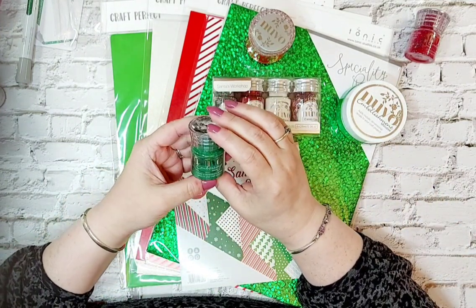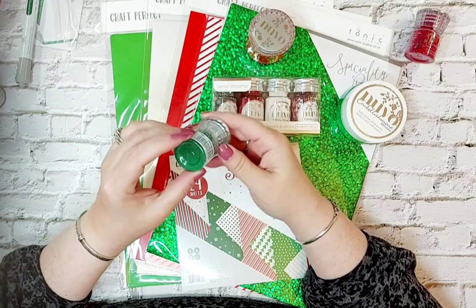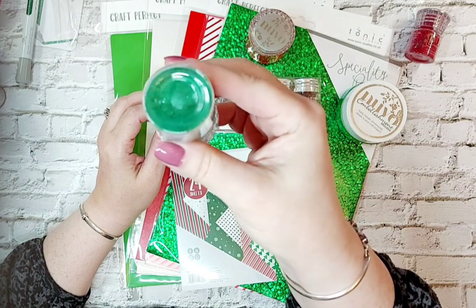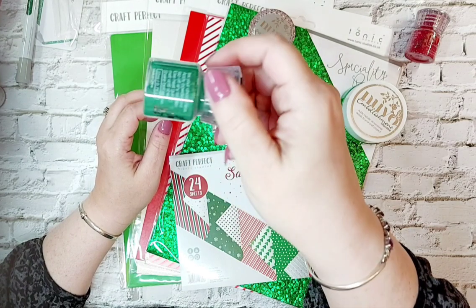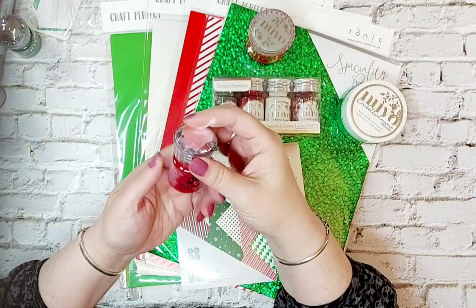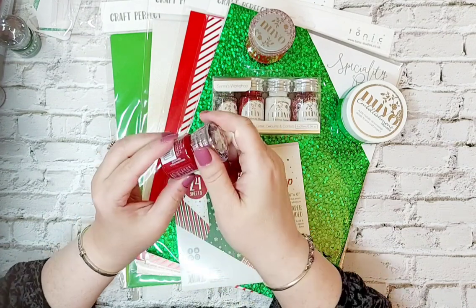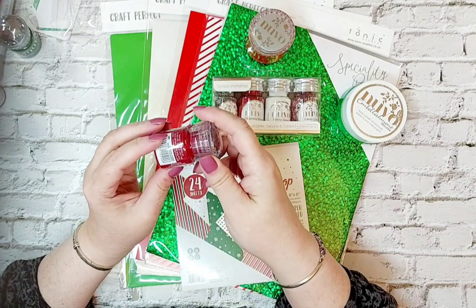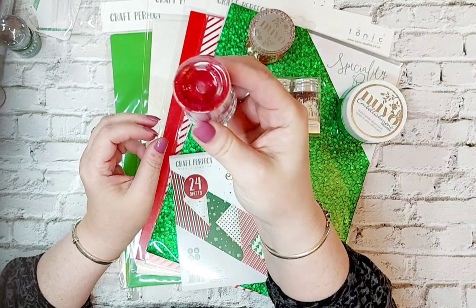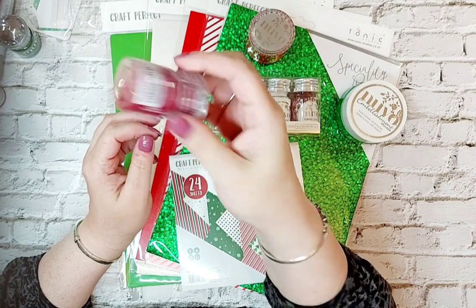What else have we got in the mix? We have an embossing powder here and this is called Pine Needles - it's the most beautiful green. We've also got another embossing powder, one of your sparkly glittery ones, and this one's called Sugared Strawberries. You can see all the sparkle in there - it's like ruby slippers. That's a beautiful powder.